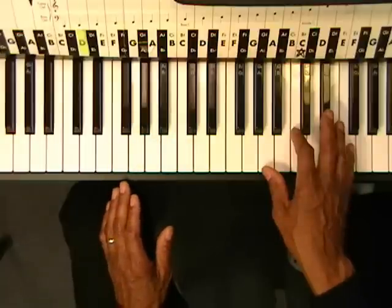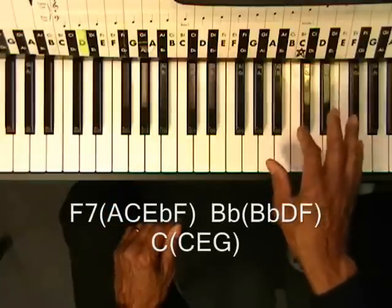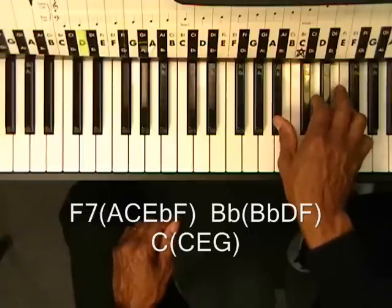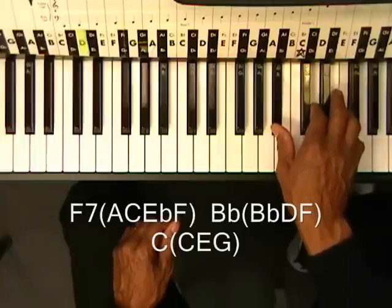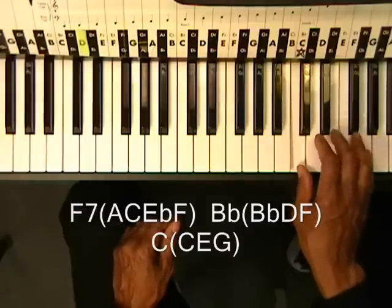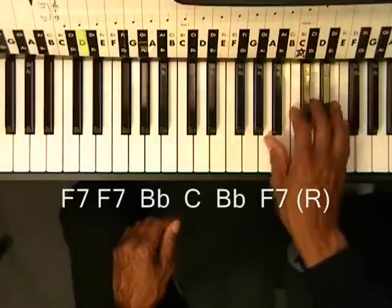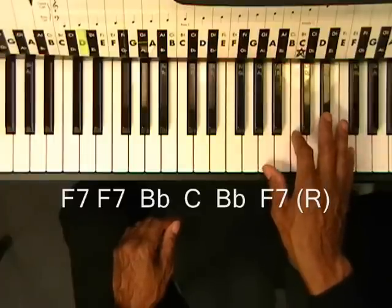As we play that bass line we're going to play F7 twice. Bb once — Bb, D, F. C major once — C, E, G. Back to Bb — Bb, D, F. And then back to F7. So it's going to be like this.